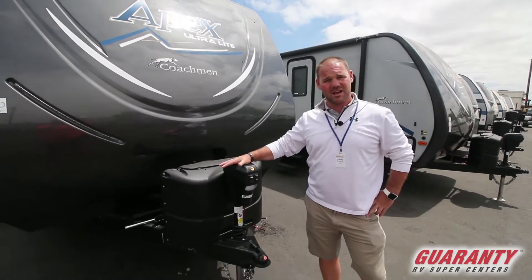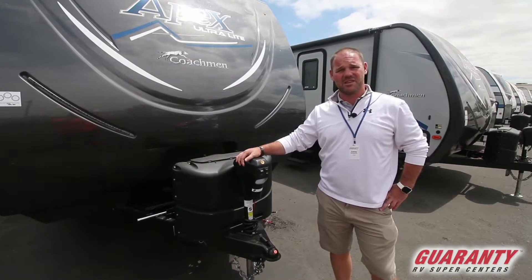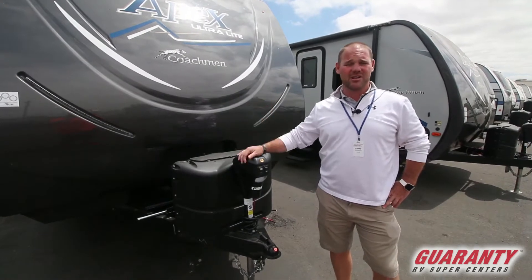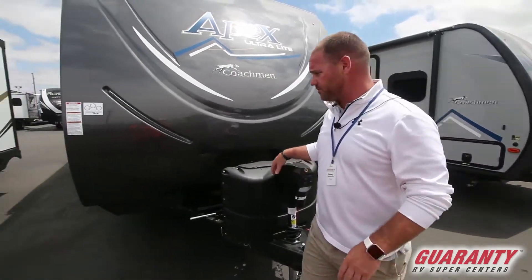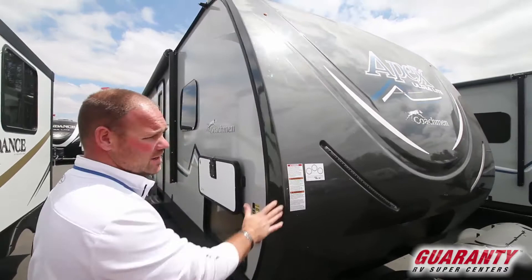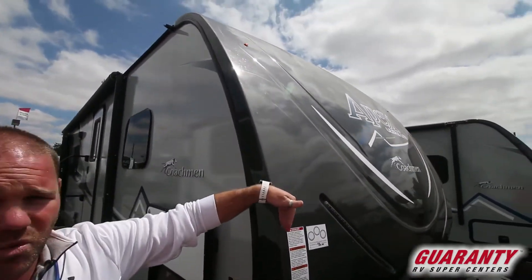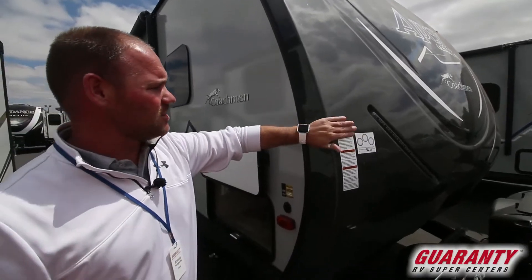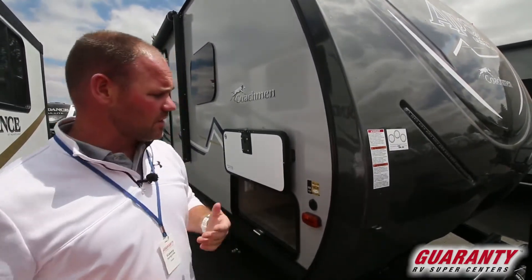Starting out, of course you got to have the power tongue jack. Apex does a lot of very unique things both inside and outside in the structure of the coach. Come on around and I'll show you a few of them. First is the front cap — this is a full painted front cap that wraps around the edge, so all of your wind shear and rain water hitting right up on that edge is gonna roll right around, giving less chance of water intrusion.